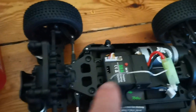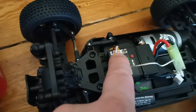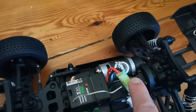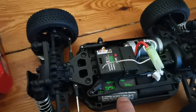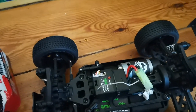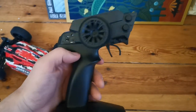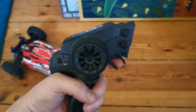Inside we have a 35A ESC combo connected to a 5-wire servo, and it has a socket if you want to run some LEDs. There's a mini Tamiya connector and a lithium-ion battery — actually the set came with two batteries. There are two cells with some protective foam so the battery doesn't flop around, and all this is powered by a 390 motor.